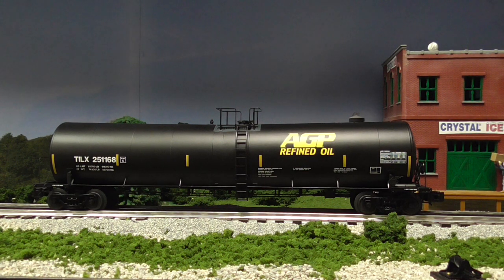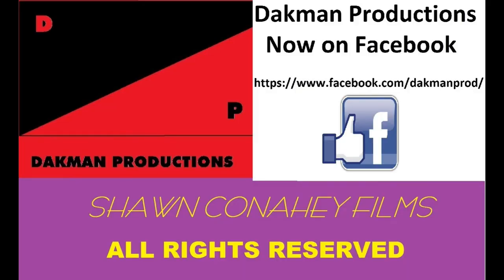Alright, glad you guys watched another DAC Band Productions video. Like I said, I kept this one pretty short because I've already reviewed these before, but I just wanted to show off my new AGP Refined Oil Tank Cars — and these are real. We'll catch you guys next video. Thanks a lot. Bye.